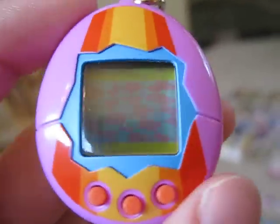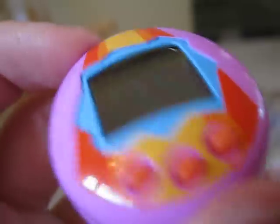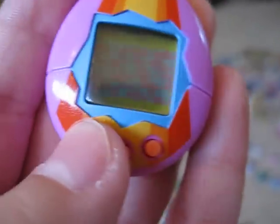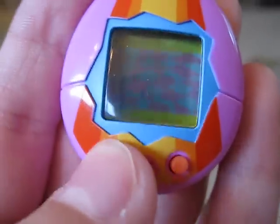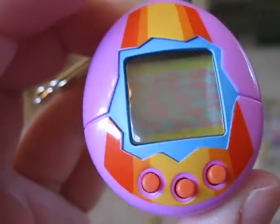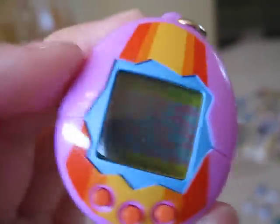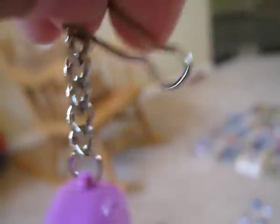Many people claimed it to be a huge disappointment because it doesn't function like the other Tamagotchis. The buttons don't let you interact the same way — it doesn't have a game, and when you push the button it's just to clean up or feed him. He does develop into a couple of characters from the original Tamagotchis, but this one is more like a fashion accessory.